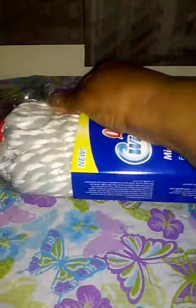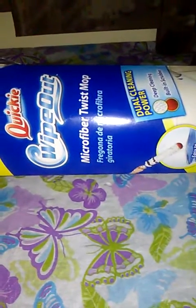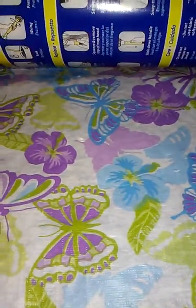I just went and purchased a new mop and this is what it looks like. It appears to be really durable with the mop head and it seemed like it absorbed a lot of water. It comes with a little scrubber on the bottom of the mop in case you got a rough spot that needs to be scrubbed. It's called the Quickie Wipeout microfiber twist mop — deep cleaning with a built-in scrubber, which is the red part at the bottom of the mop.